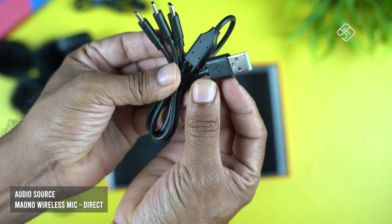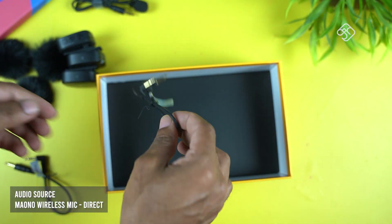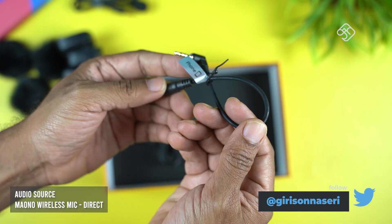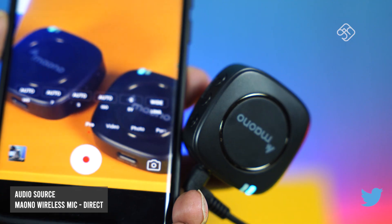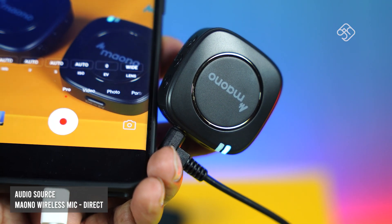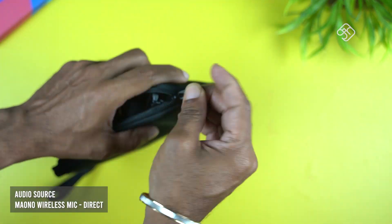When you use the microphone, you will connect it with the device. You charge it using a USB Type-A to USB Type-C cable. You can use the receiver to connect your mobile phone. You can also connect it to your camera. So you can use the mic system with your mobile phone. If you want to use a pouch, you can use the pouch in this box — it helps you organize everything.